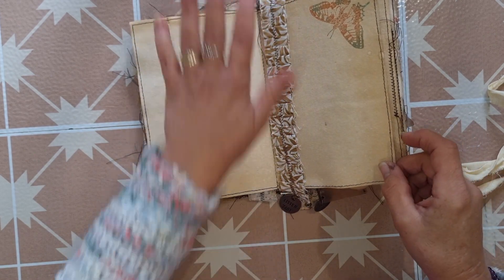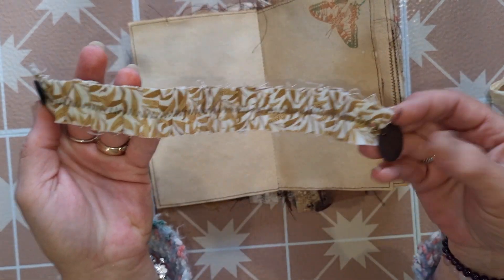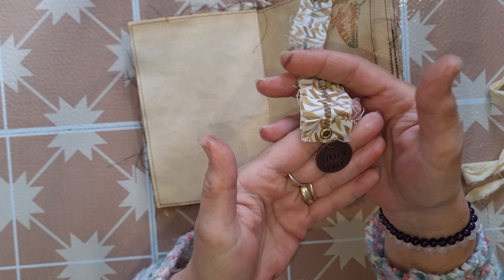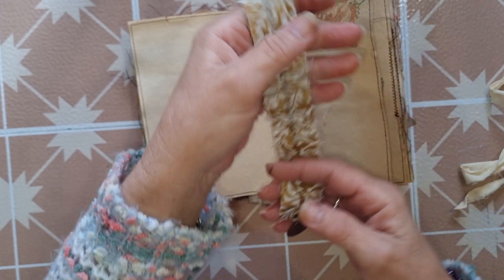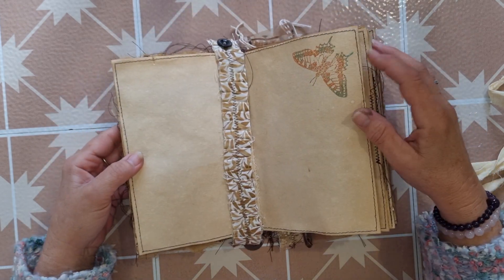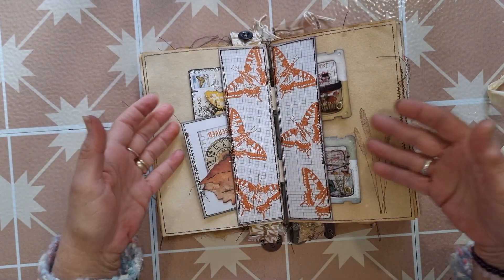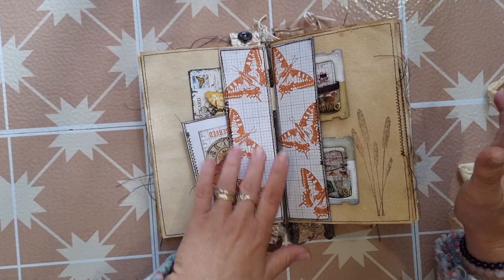We're still in the first signature. I've also taken lengths of the cotton ruffle and created bookmarks — I've sewn a little vintage Bakelite button onto the top, and down the bottom I've used an eyelet and hung a little Tim Holtz token. I just think they work really nicely as a little bookmark. There's more hand stamping and machine stitching around all the pages, and then at the end of the first signature and the beginning of the second, I've created two side tuck pockets using the ledger paper pack.